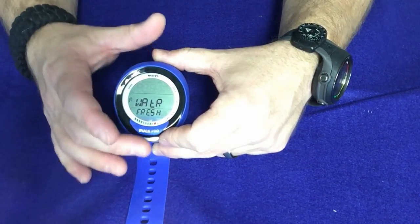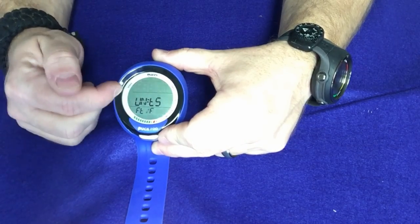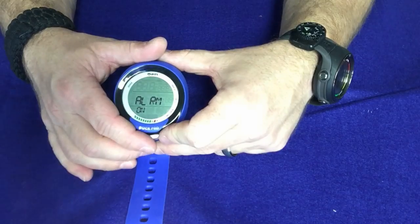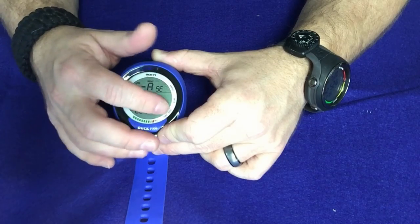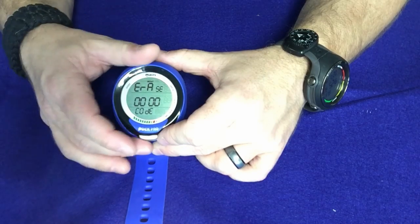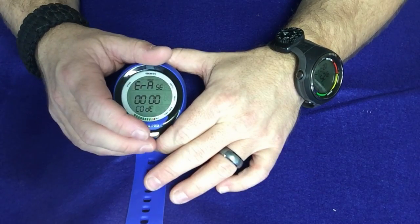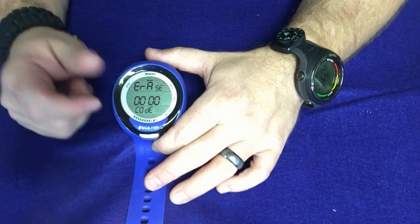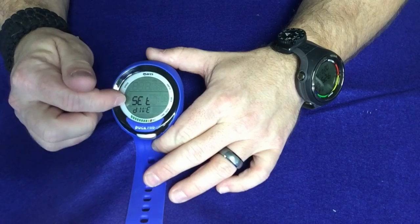You can go between fresh or salt water — I'm going to leave this on fresh water since that's primarily the diving we do here. You can also switch between metric or imperial units — I'll leave it on imperial. Then you can set your ascent alarm, turn all alarms on, or enable a deep stop alarm. Finally there's the erase code — useful if you're selling your computer or if a student used it for checkout dives and you want to erase their data before handing it to a new student. Then simply back out.